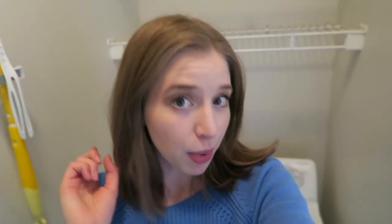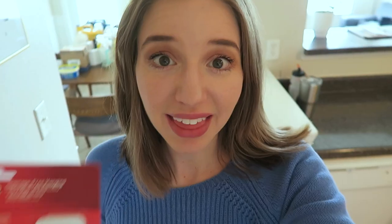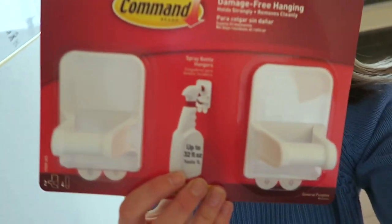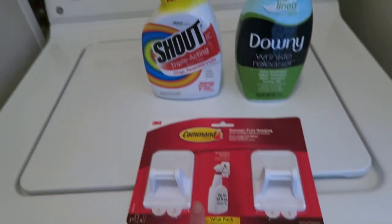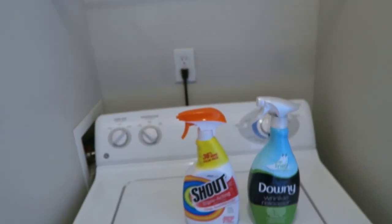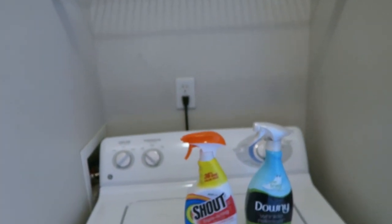We've got this completely emptied out, but before we start refilling it, I actually bought a new organizational product I want to try — these little Command hooks that you can hang a cleaning spray bottle on. I have two spray bottle cleaning products I use exclusively for laundry, so I thought I would put them on these hooks in my laundry space. Those products are Shout Laundry Spray and Downy Wrinkle Release, which works really well even though I don't love the smell. Having them right above my washing machine makes practical sense and saves space on the shoe holder.